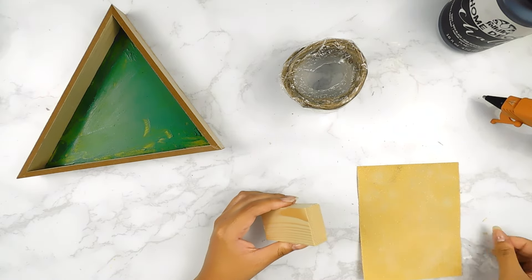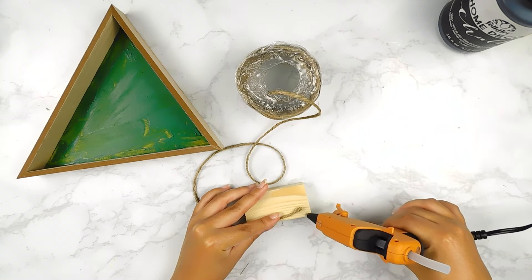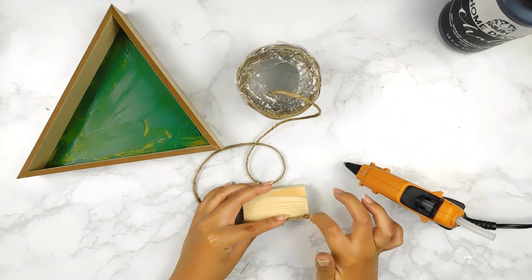I had this little piece of scrap wood in my stash and I'm going to start off by sanding it down, and then I'm going to go in with some hot glue and some jute twine and completely wrap it in each line all the way around.